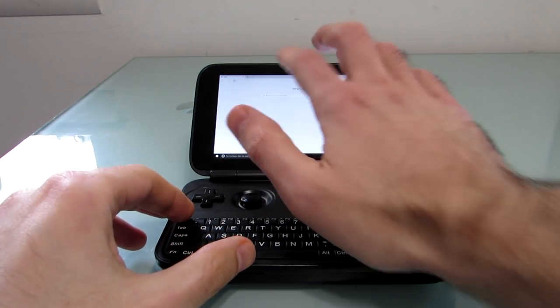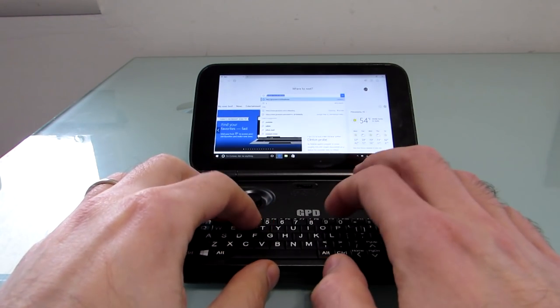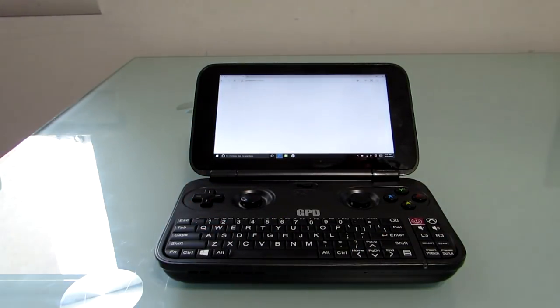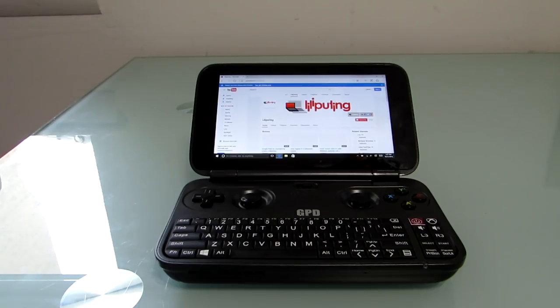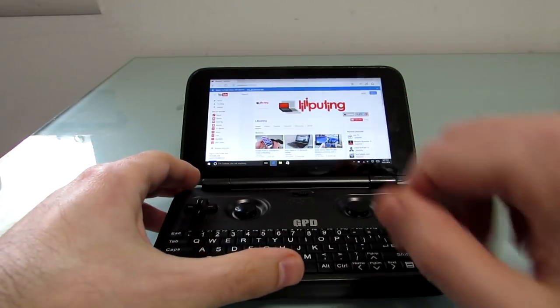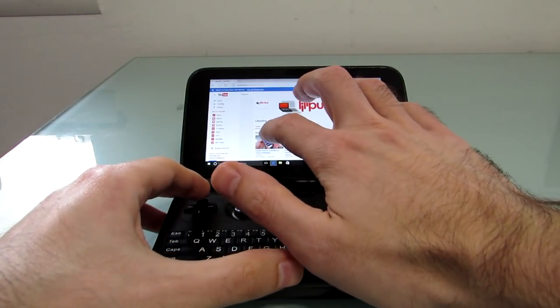Let's go ahead and open up a little YouTube video. I'll show you gaming in a moment, because I think that's what most people are interested in. I just want to show you that you really can use this for anything you can use a computer for — it's just like a very tiny laptop. So we've got a little video playback from YouTube.